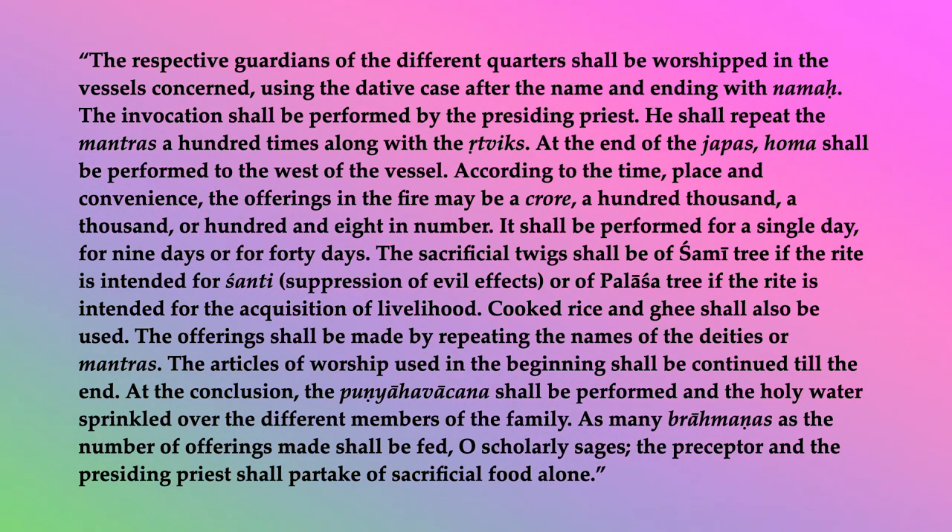According to the time, place, and convenience, the offerings in the fire may be a crore, a hundred thousand, a thousand, or hundred and eight in number. It shall be performed for a single day, for nine days, or for forty days. The sacrificial twigs shall be of the shami tree, if the rite is intended for shanti, suppression of evil effects, or of palasha tree, if the rite is intended for the acquisition of livelihood. Cooked rice and ghee shall also be used. The offerings shall be made by repeating the names of the deities or mantras. The articles of worship used in the beginning shall be continued till the end.